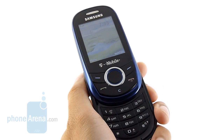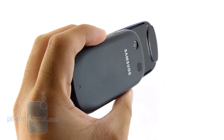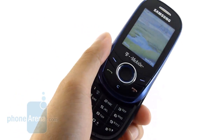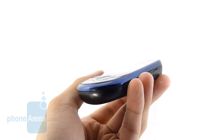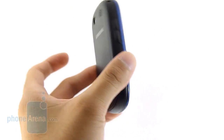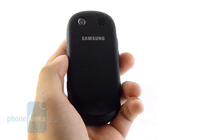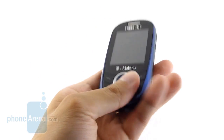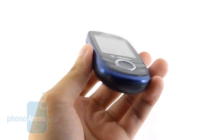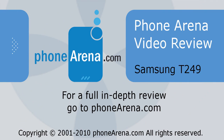The Samsung T249 might suit the needs of individuals looking for a basic and simple phone just for making phone calls, but when you compare this to some other similar offerings on T-Mobile's lineup — specifically some messaging phones priced pretty much the same — you're just going to get a little bit more features out of them. It doesn't have the best quality in terms of looks or design. It gets the job done in some aspects, but we definitely recommend some other solutions over this one. For more on the Samsung T249, or for all the latest cell phone reviews, news, specs, and information, you can check us out at phonearena.com.